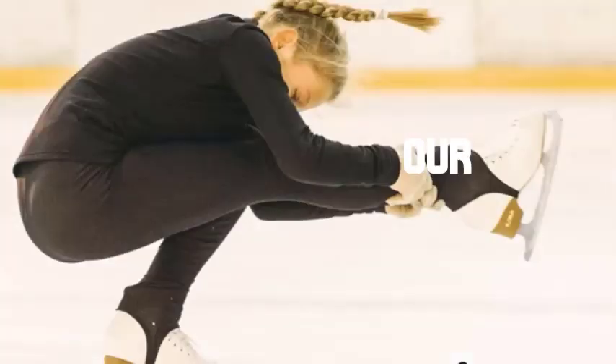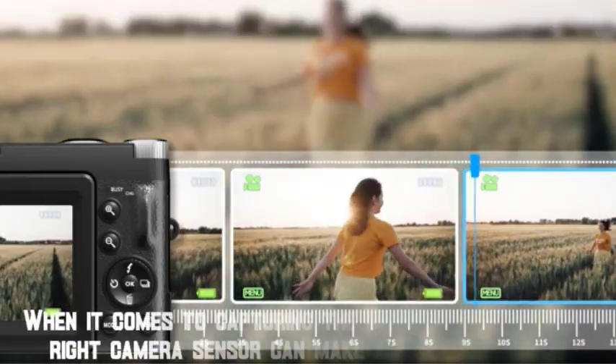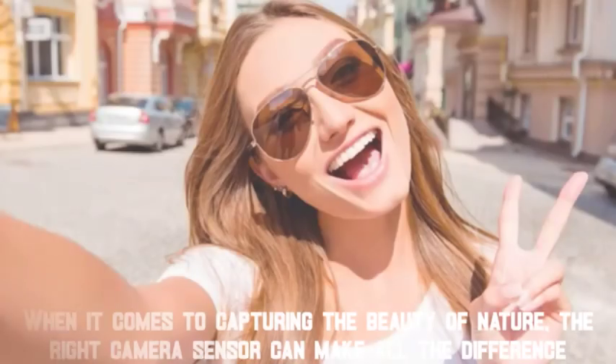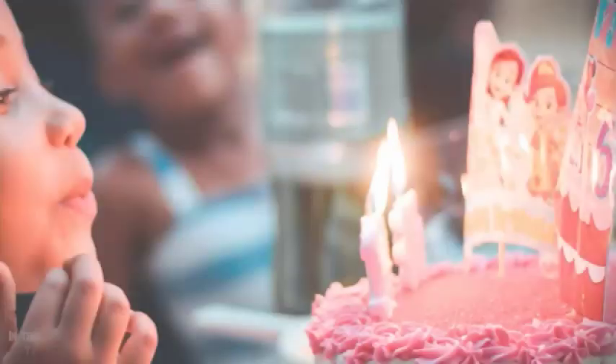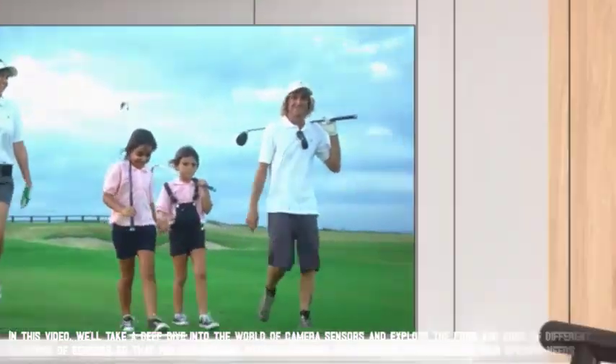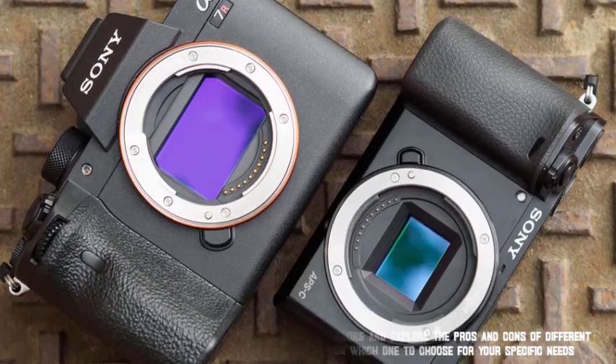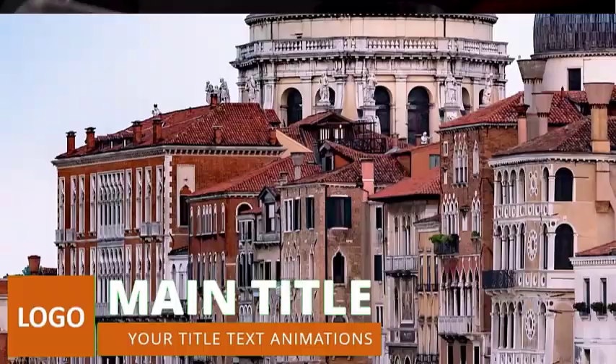Hey everyone, welcome to our video: the best camera sensors for stunning landscape photography. When it comes to capturing the beauty of nature, the right camera sensor can make all the difference. In this video, we'll take a deep dive into the world of camera sensors, and explore the pros and cons of different types of sensors, so that you can make an informed decision on which one to choose for your specific needs. Let's get started.